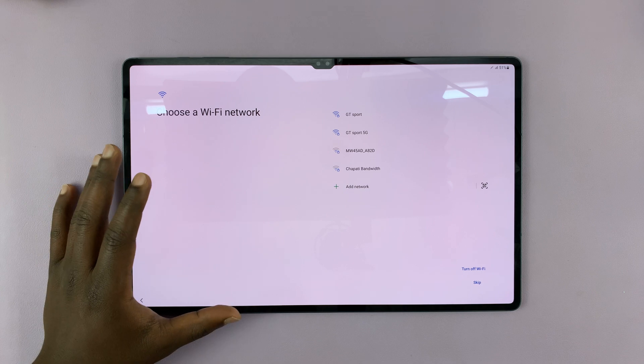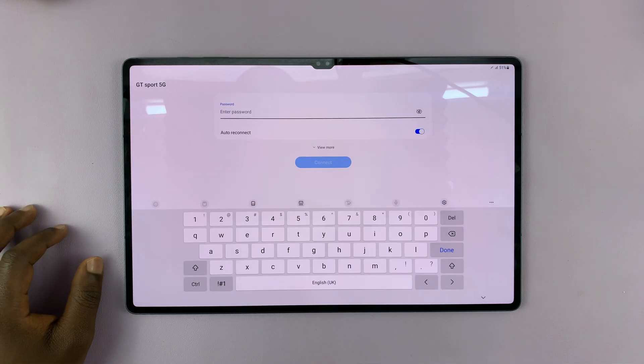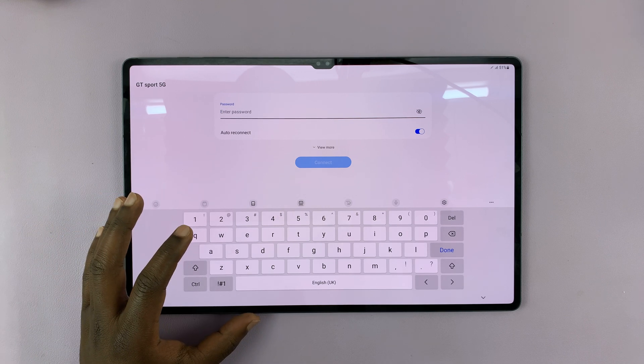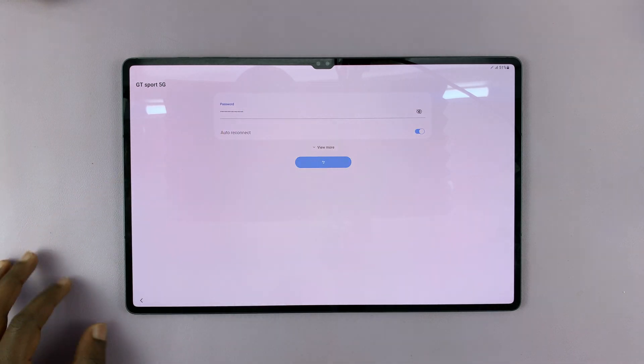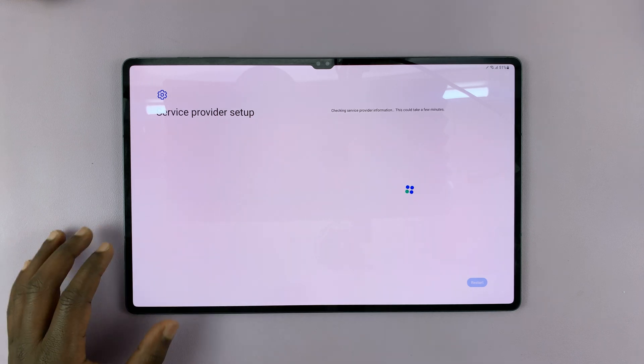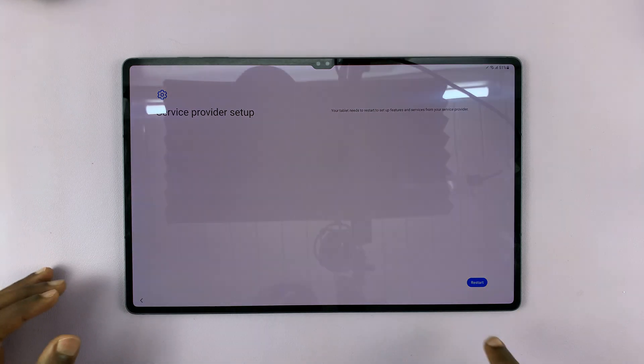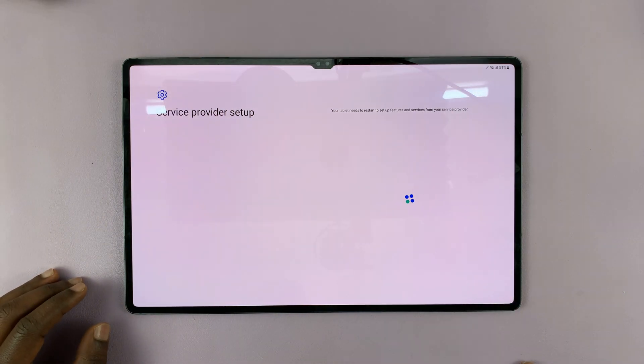Next, it's going to prompt me to connect to Wi-Fi, so I'll just choose my Wi-Fi network and connect. Once it's connected, it's going to start checking my provider. Then it will prompt me to restart because it's detected exactly where I am and wants to restart with my region settings. So I'll tap on Restart.